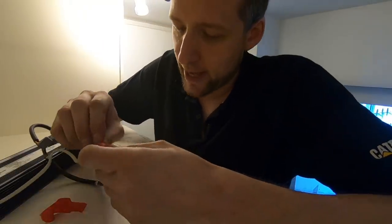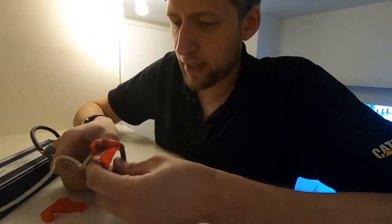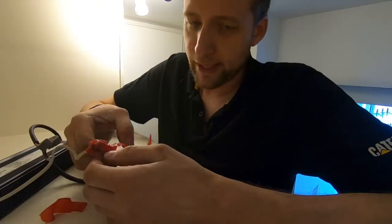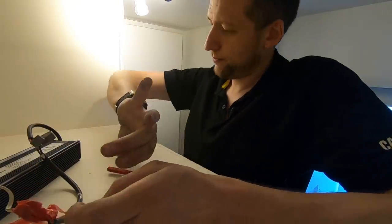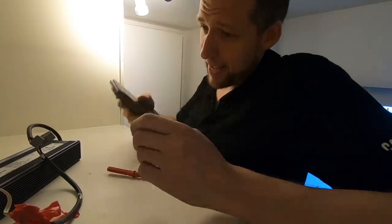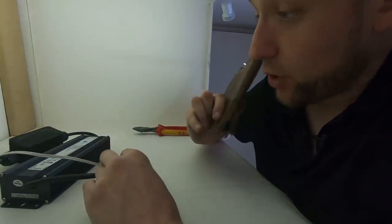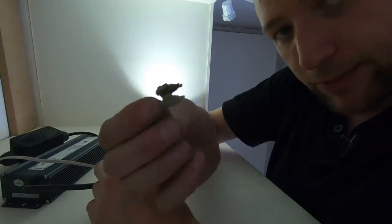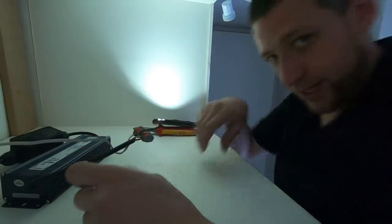I think the biggest thing with fault finding is you've got to be methodical. Start with the simple stuff, eliminate that, then move to something a little more complex. Finishing up here — it looks like the connector itself actually melted. So at least it was a relatively easy fix, just hard to find. But I'm almost done — give me half an hour, an hour max.